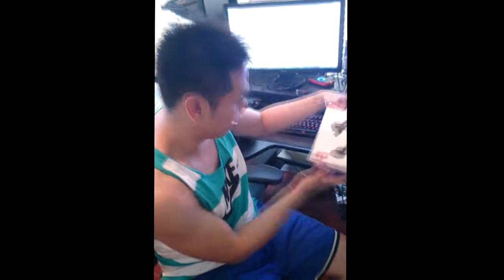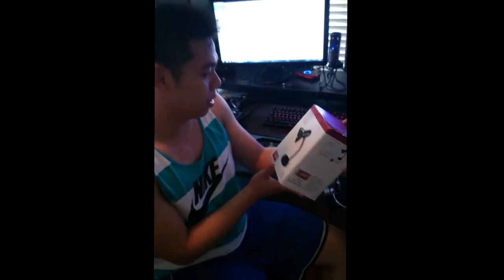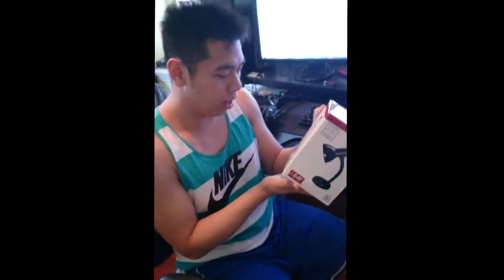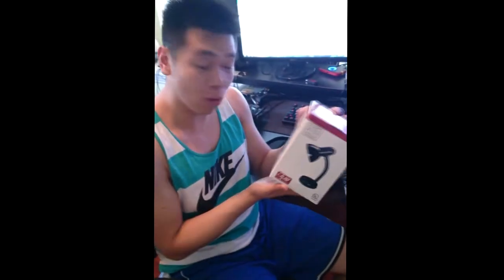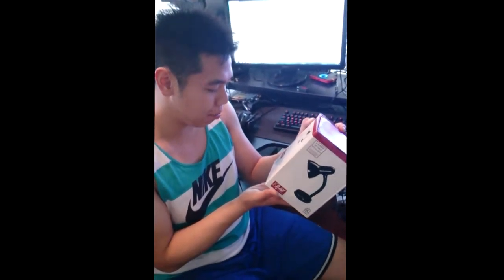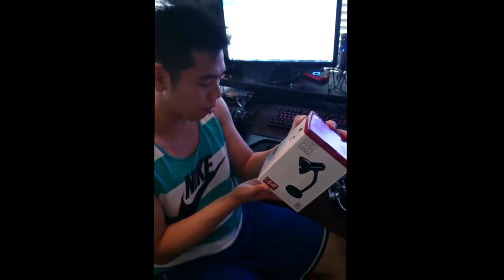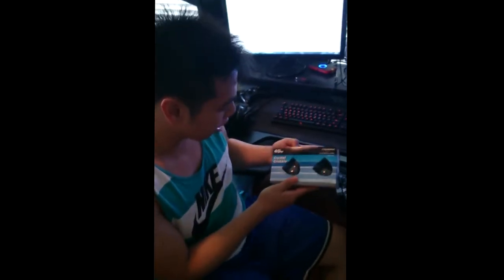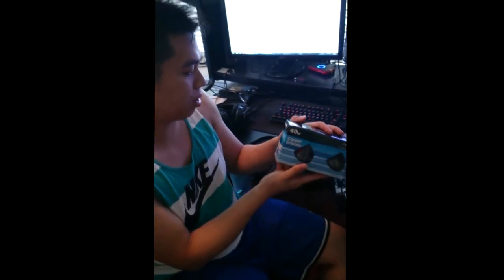Hey guys, John here again with Royal Fist Gaming. Today we're gonna do the unboxing of the Prestige Lighting — this is a black lamp, glossy finish, overall height 17 and three-fourths inch, metal shade and base in painted finish with gooseneck, black color, E26 socket with on/off switch on lamp base, 60 watt max, and also the 40 watt crystal luminous A19, 120 volts. Let's get on with it.